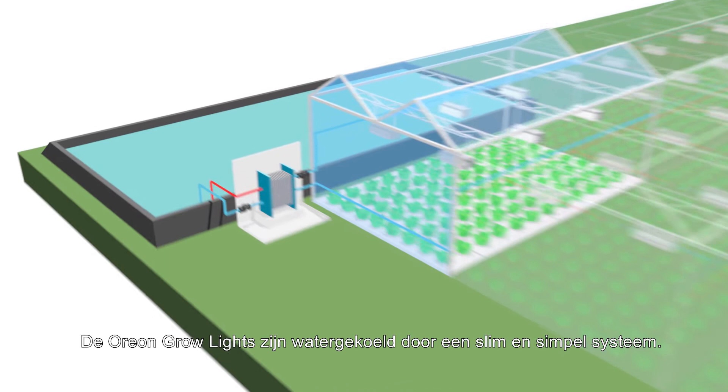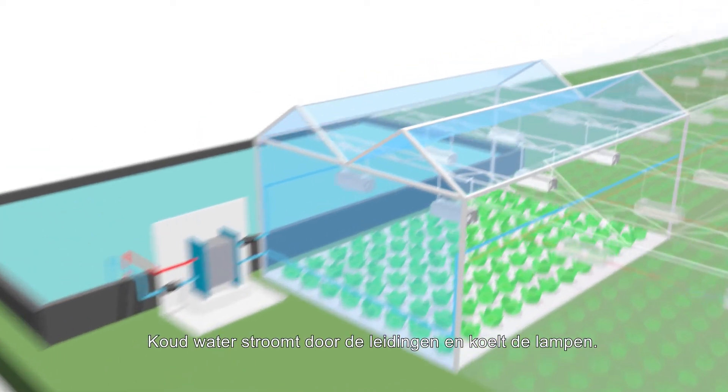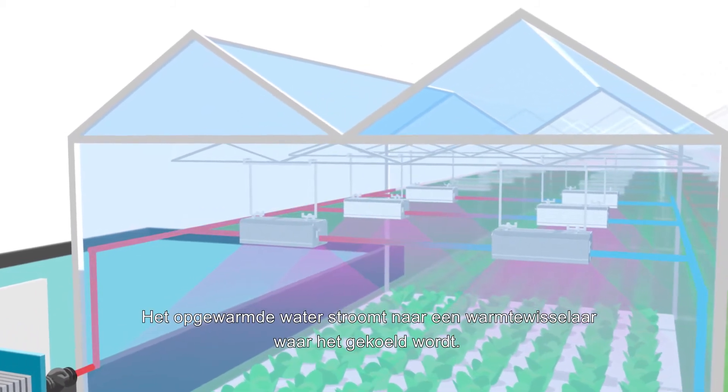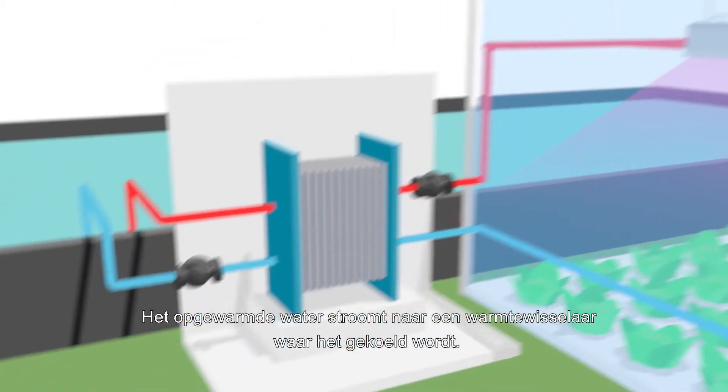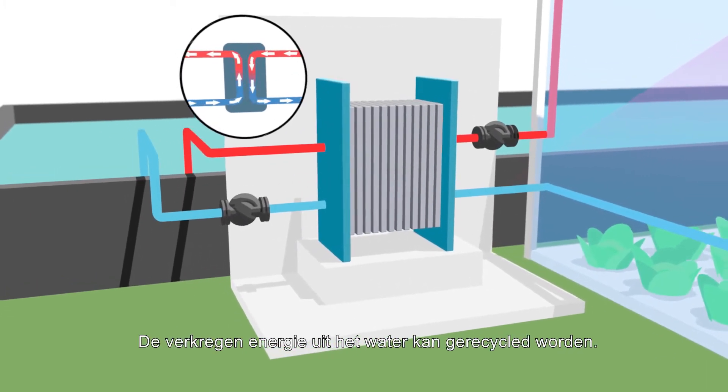The Orion grow lights are water-cooled by a smart but simple system. Cold water flows through the lamps and removes the heat. The warm water returns to a heat exchanger where it's cooled. The energy redeemed from the water can be recycled.